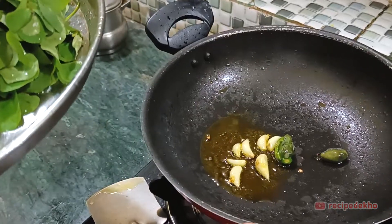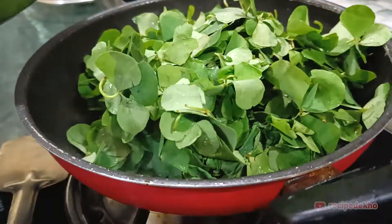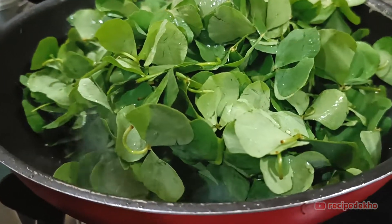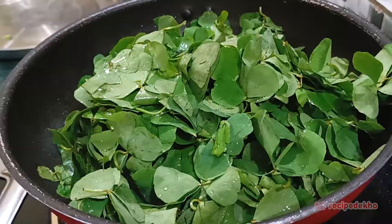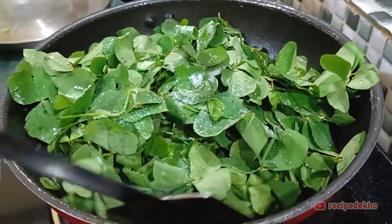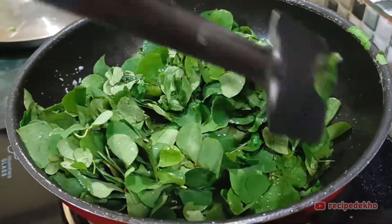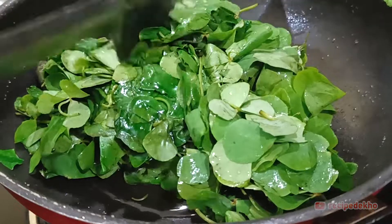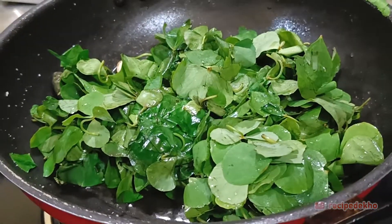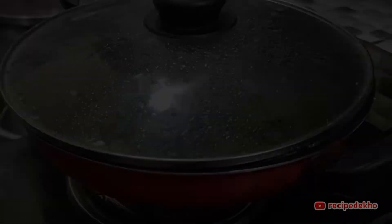The susni has been prepared. Now we will add it into the pan and mix it. Let it dry the whole time. Now we have closed it for 5 minutes.